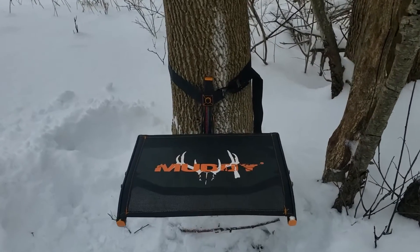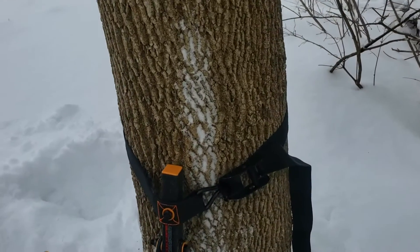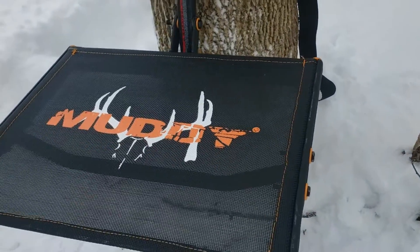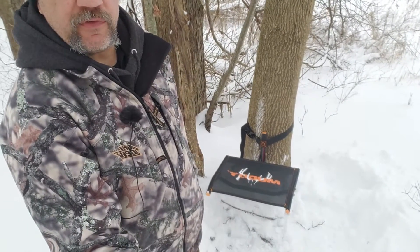Let's take a walk up on this and look at it a little bit more closely. You can see how it's mounted to the tree, you can see the strap on that side. There you have it — the Muddy Ultra Tree Seat.